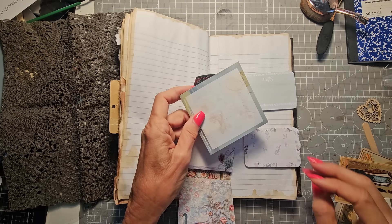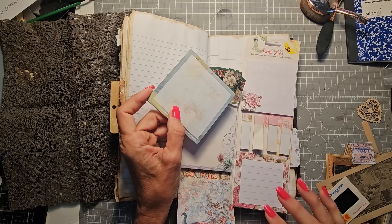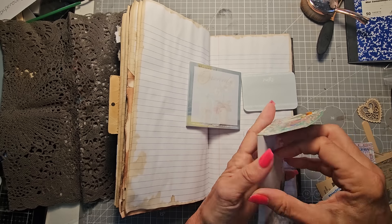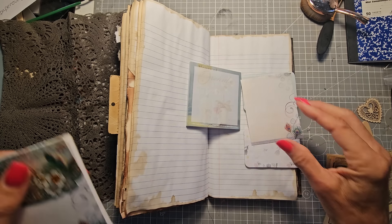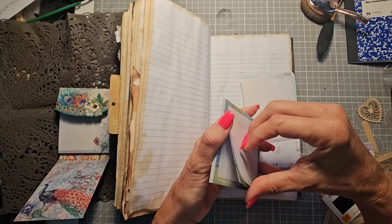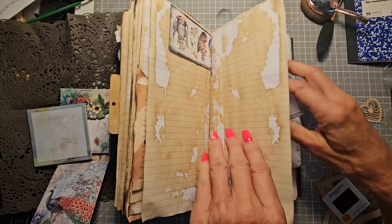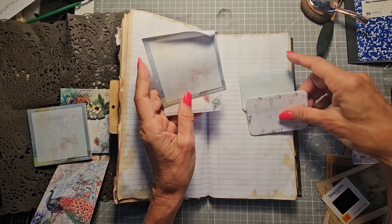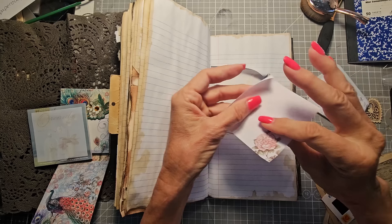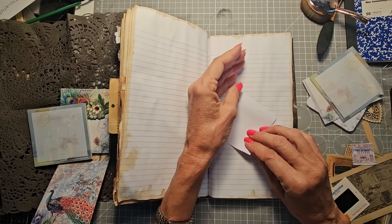They might be fun to make some things out of to add to this journal. Here's a bigger one that doesn't have a sticky back — that might work well. Maybe this one, even though it has a sticky back on top, I think we can work around it. I thought I'd make some tiny envelopes out of these just to see how they come out. It's not too hard to work with a square piece of paper to make an envelope.